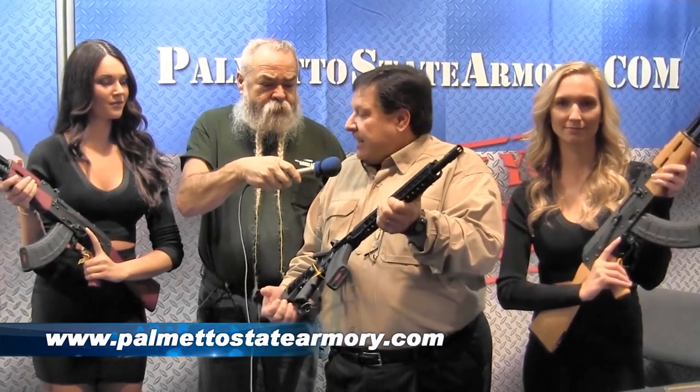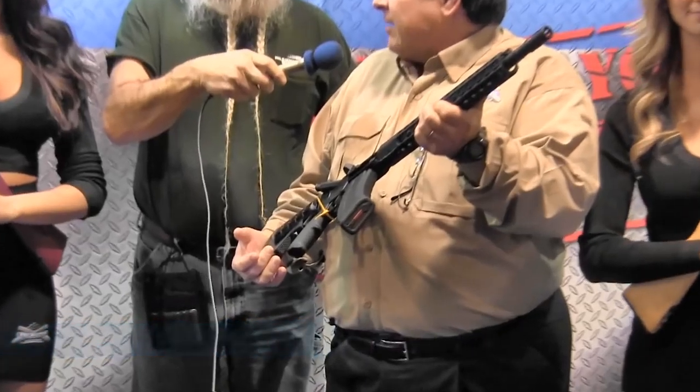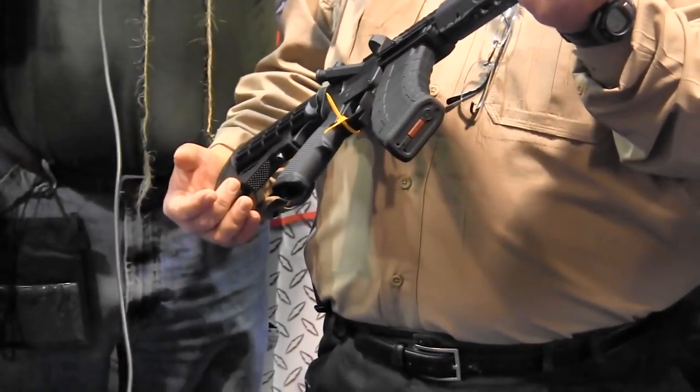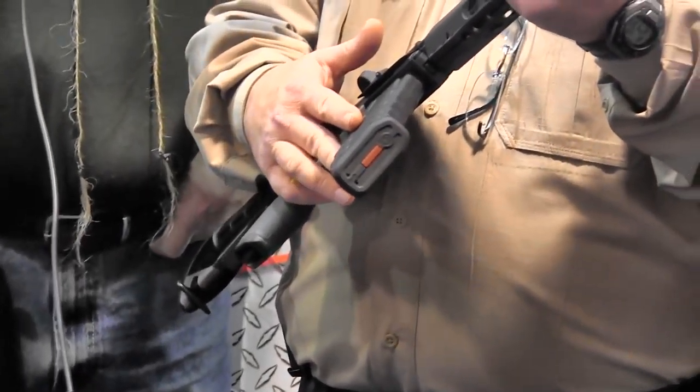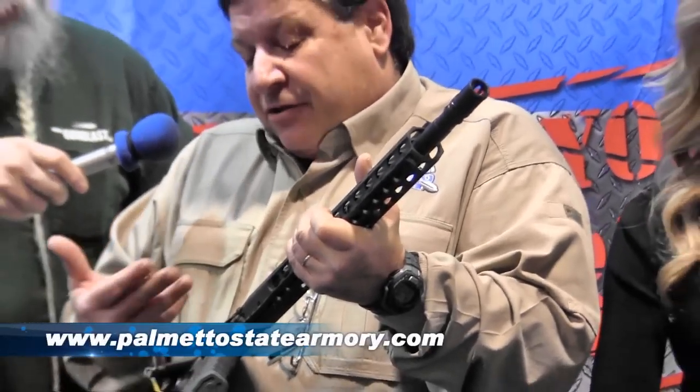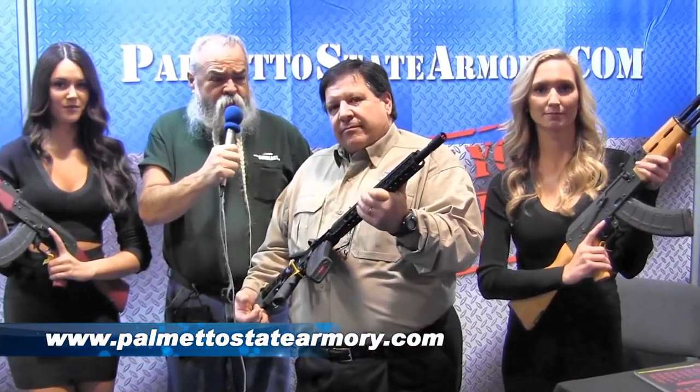We're at the Palmetto State booth. Joe Weir is going to tell us about a new hybrid rifle. This is the Palmetto State Armory KS-47 — it's a hybrid between an AR and an AK. It allows your average AR shooter to shoot 7.62x39 with the AK magazine. So if you've got an AK and a lot of magazines, it allows you to utilize those in the AR platform. Website is PalmettoStateArmory.com.